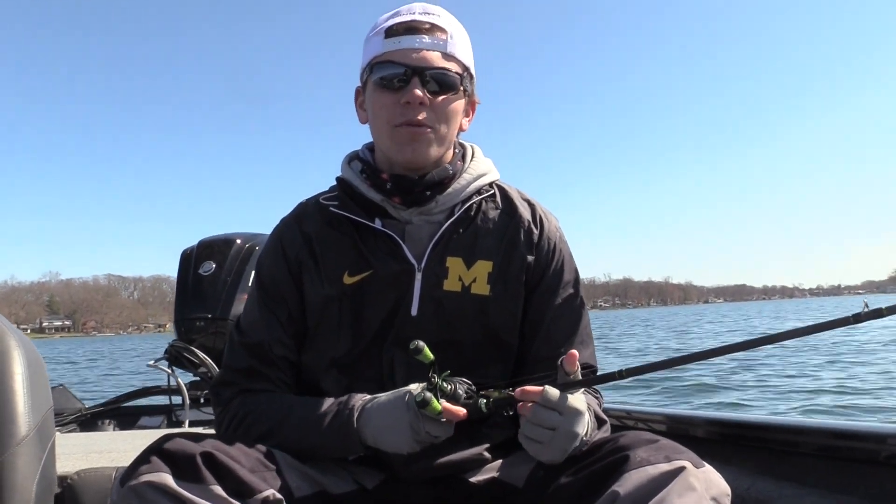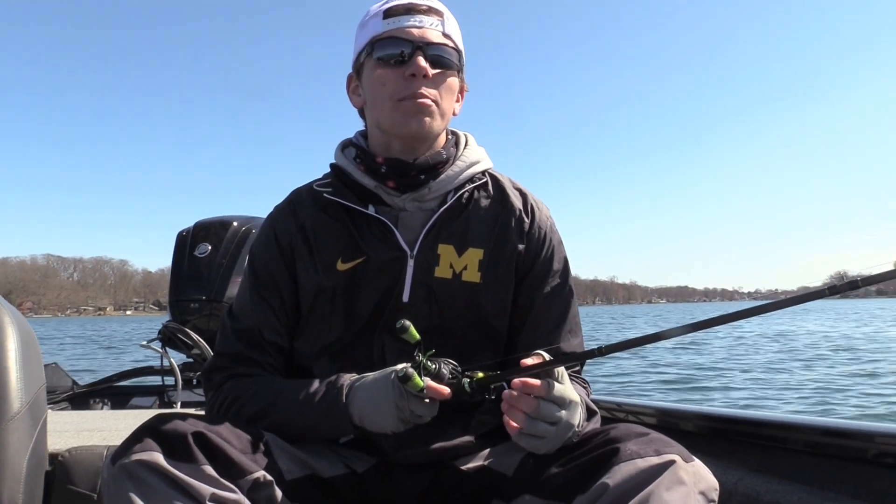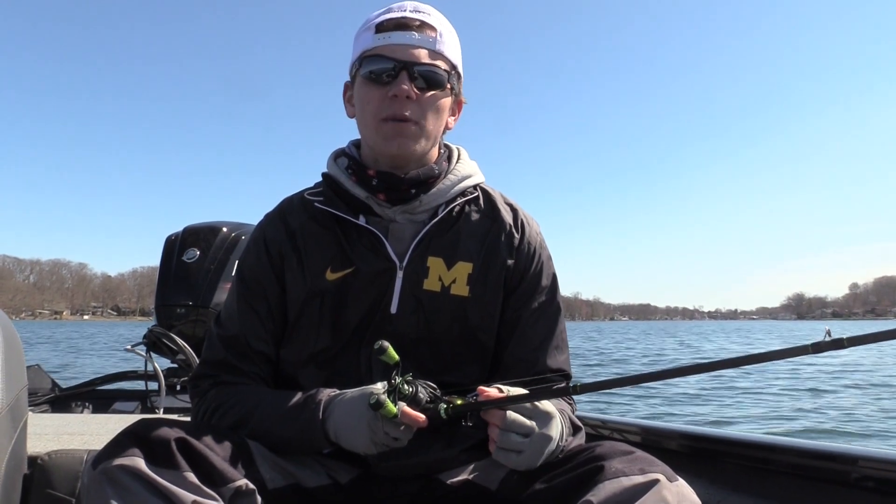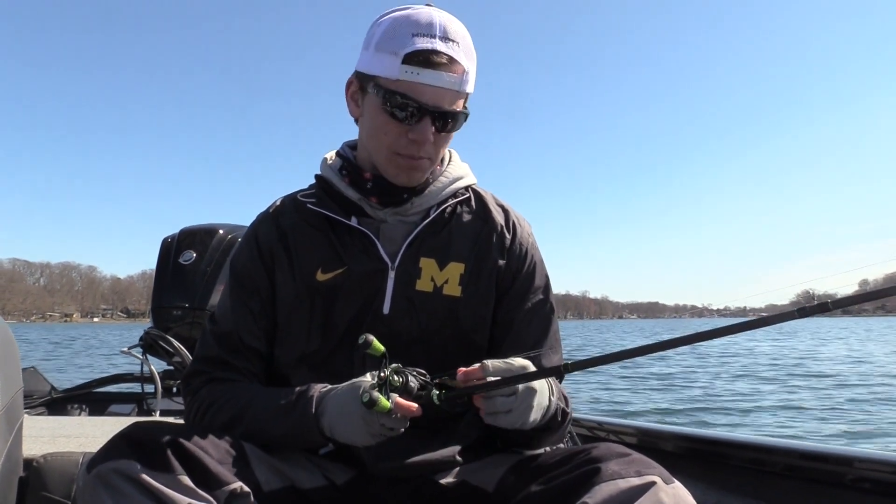Welcome back to another episode. Today we're out on the water here at Gull Lake in southern Michigan doing a little bit of fishing. The bite's tough — a lot of guys out on the water and these fish are getting some pressure — but one bait that's been working a little bit for us today is the blade bait.